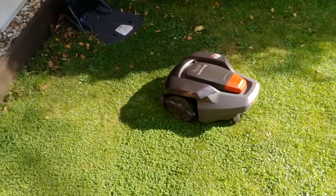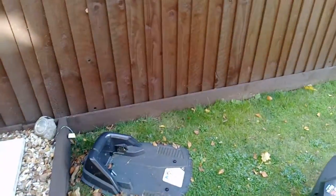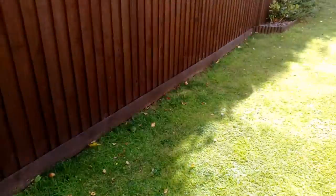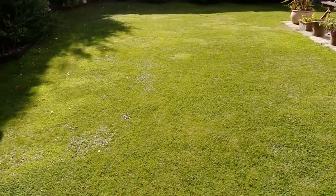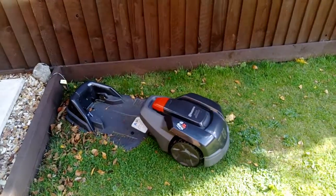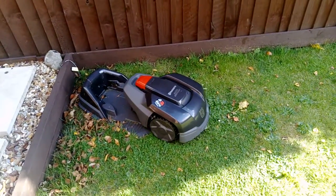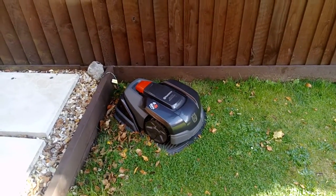Just bear with me while it finds it. As you can see I've got a bit of a build-up of leaves around the base and the grass is a bit longer, but every couple of weeks I give that a strim to make it look a bit better. So far, so positive — apart from it hasn't tackled my weeds like I thought it would. There you can see it's back on the base, now charging again.